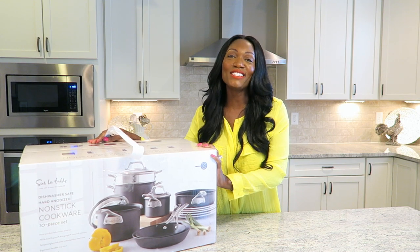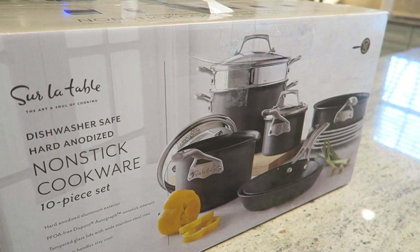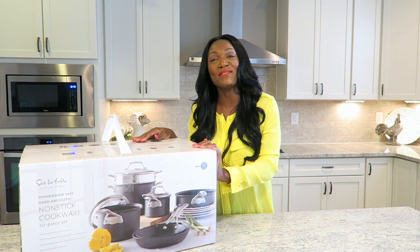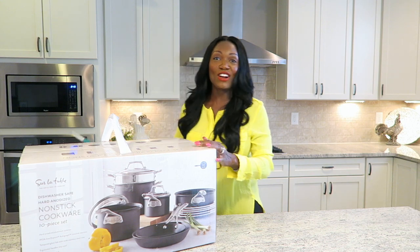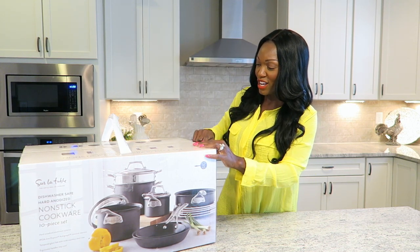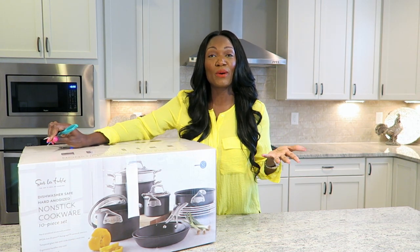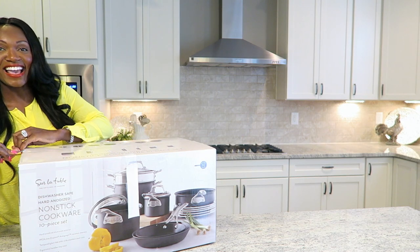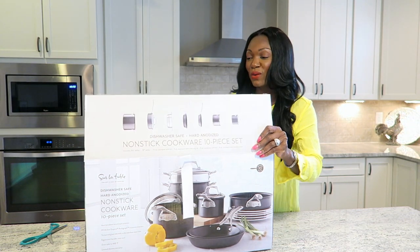The cookware set that I decided to go with was none other than Sur La Table. And as you can see, I haven't even opened the box. I wanted to wait to come in and share it with you guys. So let's go ahead and grab some scissors and crack this bad boy open. I am just so excited. This week we were supposed to have crock pot turkey and chili, but instead of putting it in the crock pot, I am actually going to use my new cookware set.